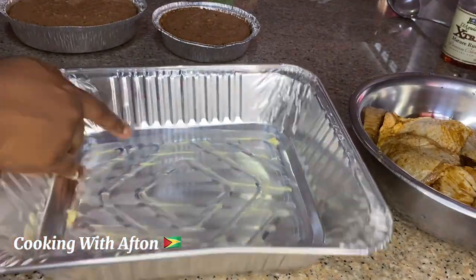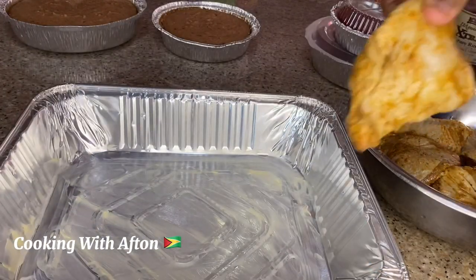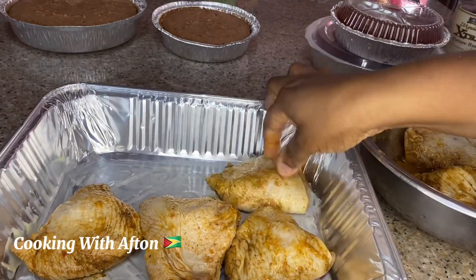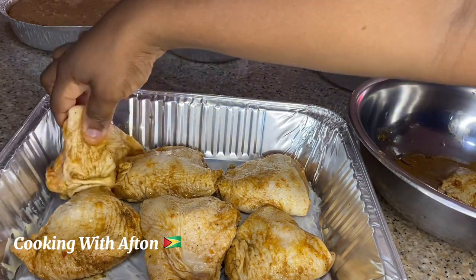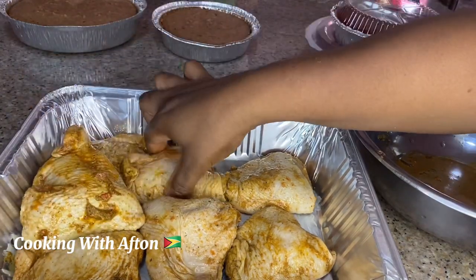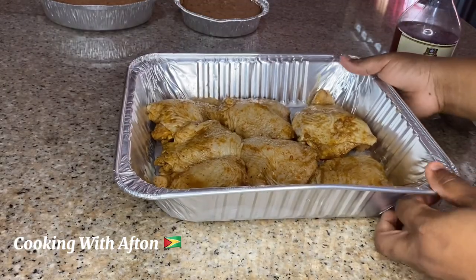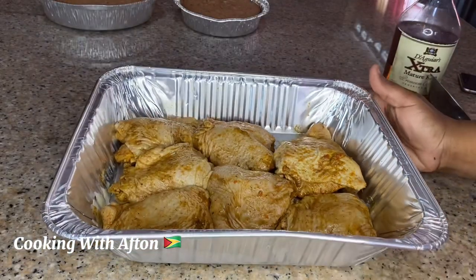Now it's the next day, so I'm buttering my pan and then putting in my chicken thighs one at a time. I left this to marinate overnight in the fridge. I'm making sure all of them fit, and now I'm going to put it in the oven to bake for about 35 minutes on each side.